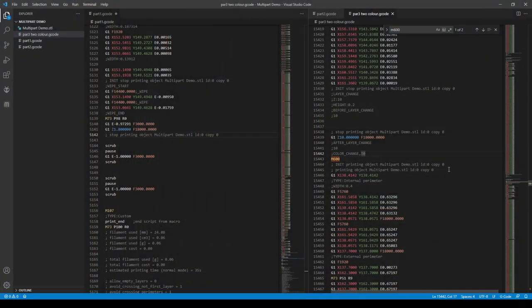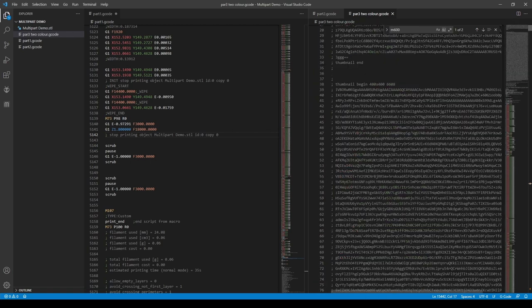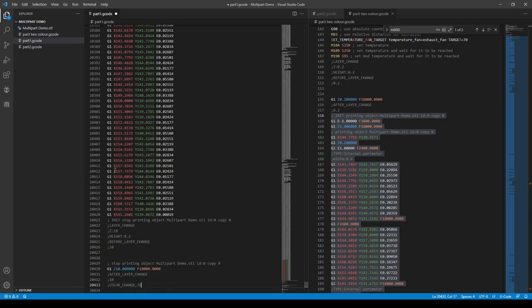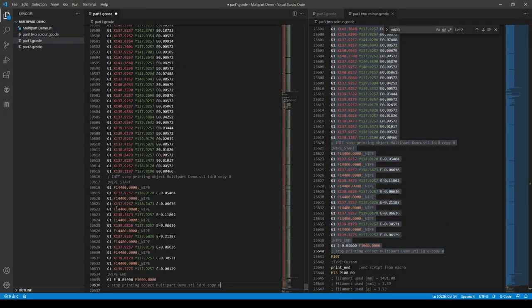Same for the third part, but on the third part I put in my change-at-layer-height macro, the M600, which my Klipper doesn't know about. That means I have to find that M600 in my third set of G-code — the bit of printing above it, again excluding the print start macro — and copy and paste it in. Then the section below the M600 goes in my final section between my last scrub, pause, purge, scrub macro, and my end G-code. So that's now all of our parts of G-code in the one file.